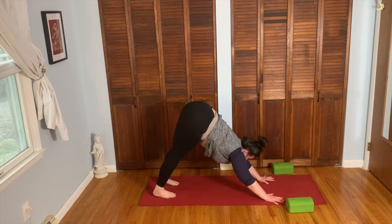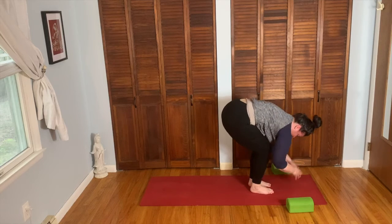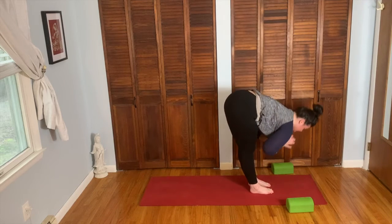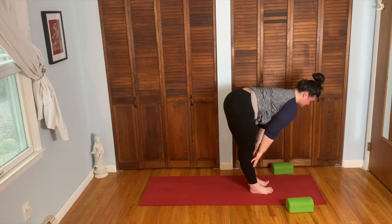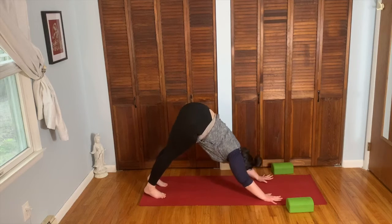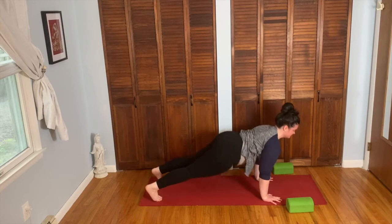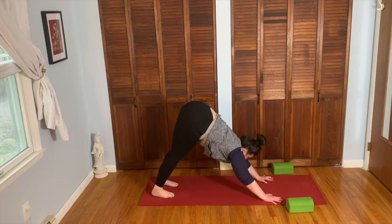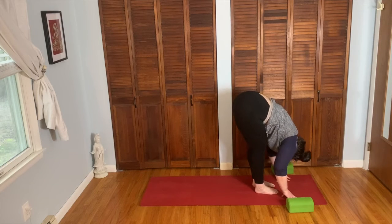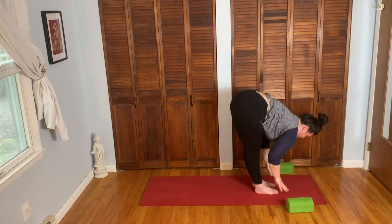Inhale, explore a little bend in the knees. Exhale, walk the feet between the hands, forward fold. Inhale, bend the knees, sink hips. Exhale, come all the way up. Inhale, lengthen, reach and stretch. Exhale, forward fold. Inhale, fingertips to the shins, come up halfway. Exhale, bend the knees, plant the hands, both feet back to down dog. Inhale forward to plank. Exhale, lower down chaturanga. Inhale, come up cobra pose. Exhale, tuck the toes, press it up and back, down dog. Inhale forward. Exhale, walk the feet between the hands, forward fold. Inhale, bend the knees, sink the hips. Exhale, come all the way up, lengthen, reach and stretch.